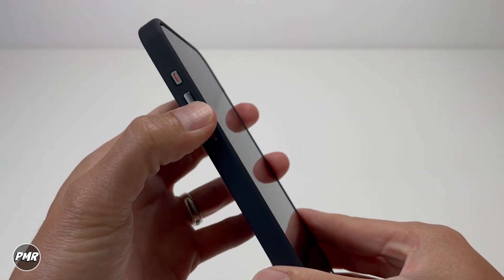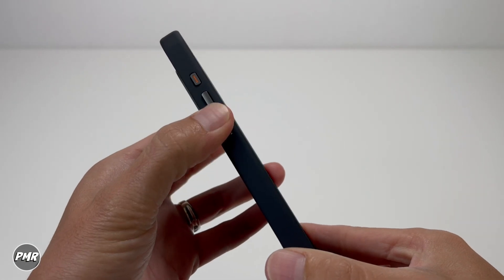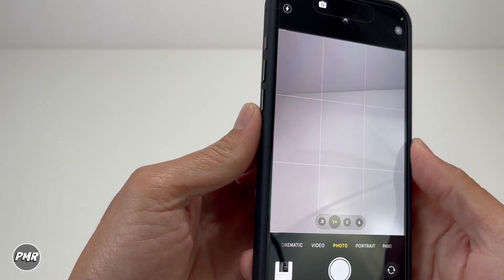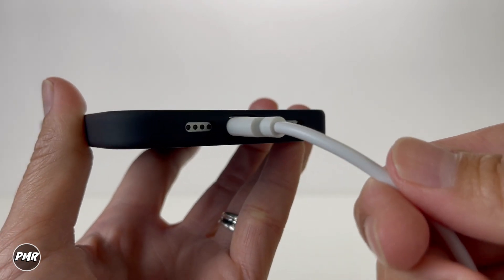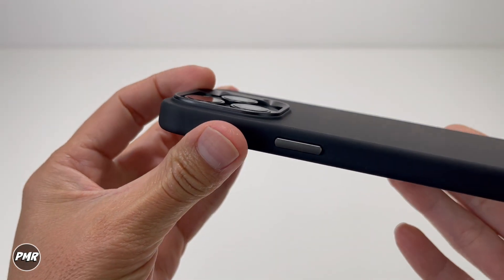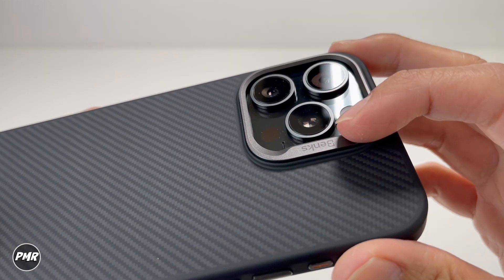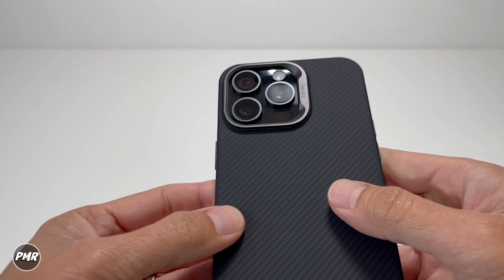Let's check the buttons — oh yeah, that is clicky. Cases nowadays are doing really well on buttons, and this one is nice and good, easy to press. Let's try the action button — nice. Third-party USB-C cables, no problem, still got a little bit of room in there. The camera bezels — showing you from the side — are raised enough to protect your lenses. I do like the color too; it matches the surround of those cameras. Just a nice color combination.